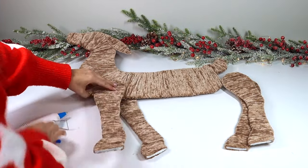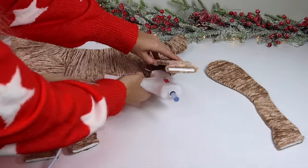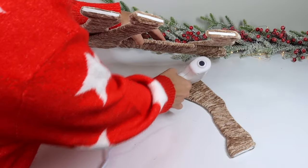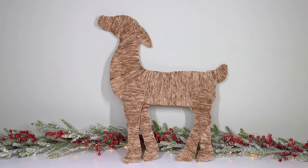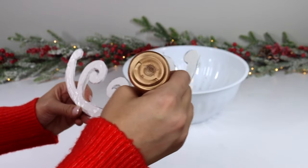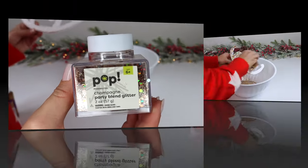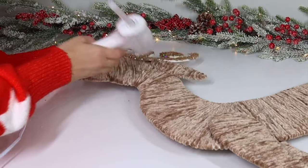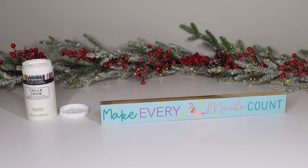Next it's time to glue the pieces together. I glued the ear first, then the legs. The biggest tip is to make sure the legs are all the same length — wherever you're gluing them, keep them even. I used a lot of hot glue for extra sturdiness. For the antlers, I covered them in tacky glue, then poured some gorgeous glitter on top — I love glitter for the holidays, and I wanted the antlers to look really special. The glitter really made them pop.